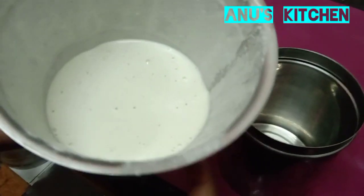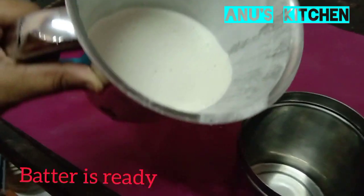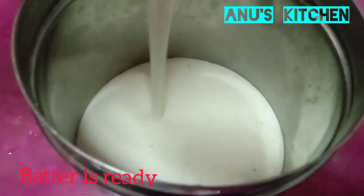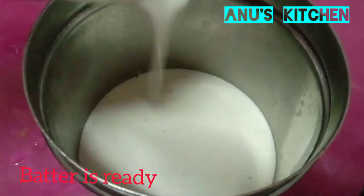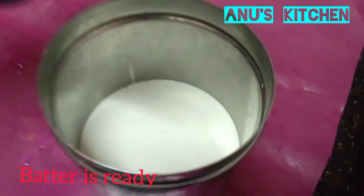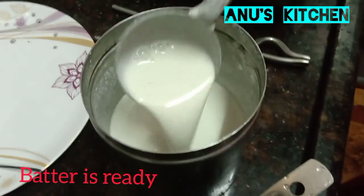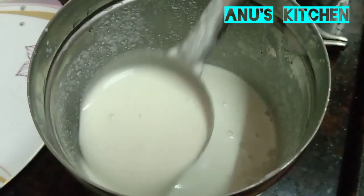We have to grind the batter to a very smooth paste. You can transfer it into a bowl and we have to make the dosas. The dosa batter is ready. It should not be like the ordinary dosa batter — it should be very thin.